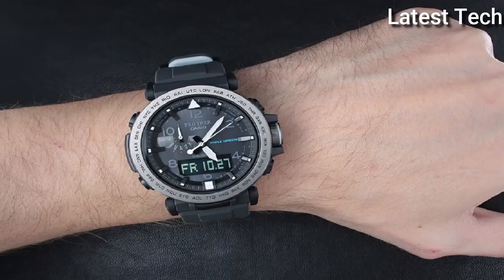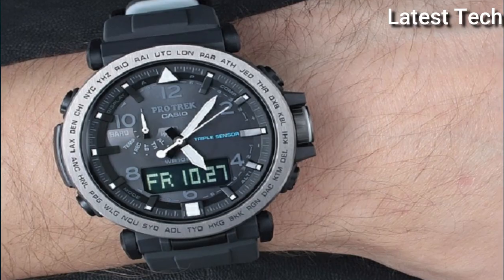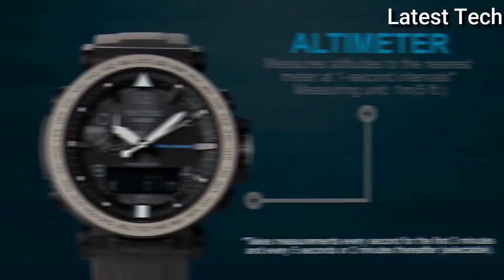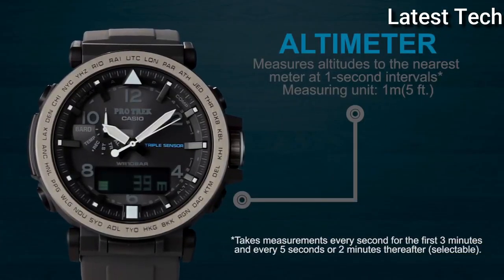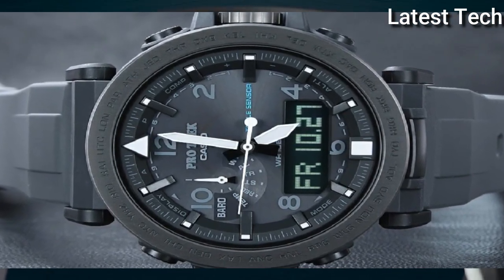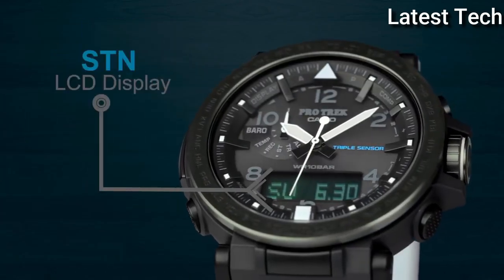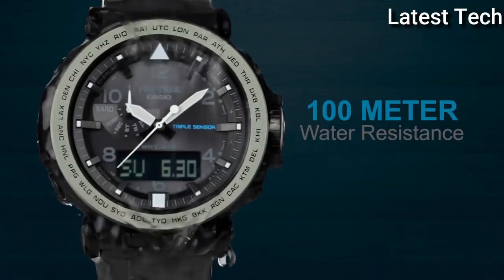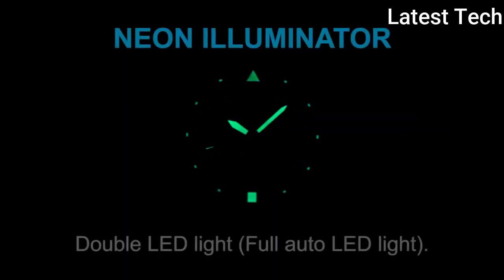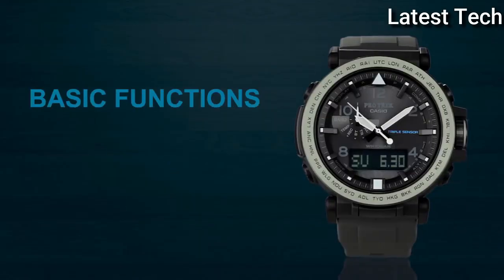Band material: rubber. V-shape round. Display type: analog and digital. Case material: crystal stainless steel. Movement: solar. Case color: black. Case size: 51mm. Water resistance: 100m.